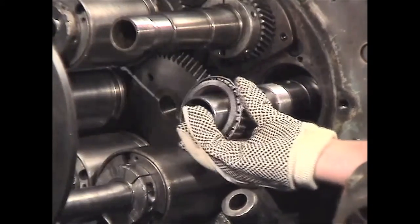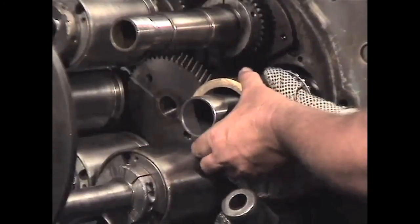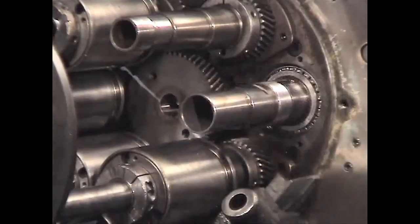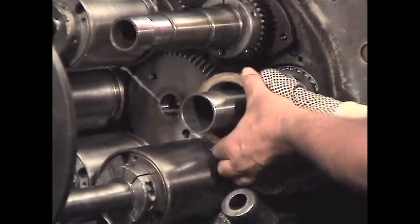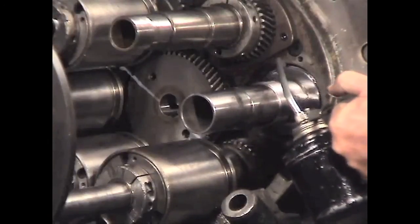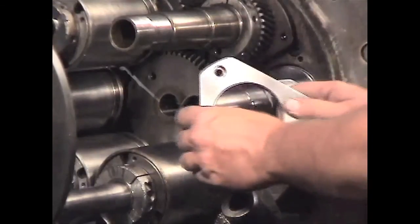Now heat up the rear bearing and flinger. After squirting some oil on the bearing race, slide the hot bearing onto the spindle, keeping the heat marks lined up with the keyway on the spindle. After squirting oil on the bearing, install the hot flinger. Then install your rear retainer and bolt it down.